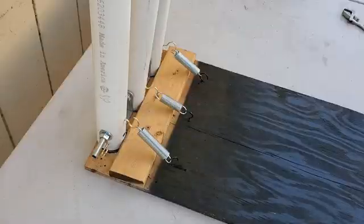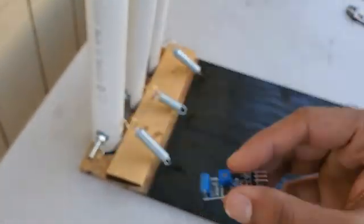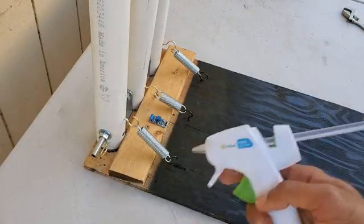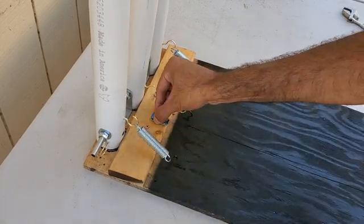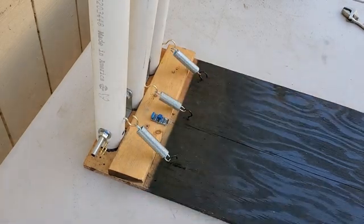Next I attached a SW 420 vibration sensor to the base. I later found out that velcro works a lot better for attaching this sensor, because it helps eliminate some of the noise.